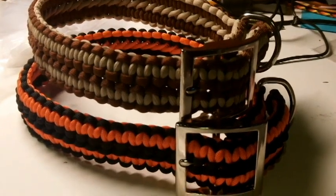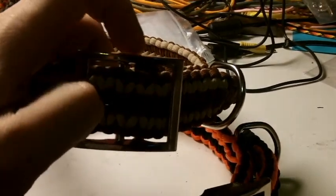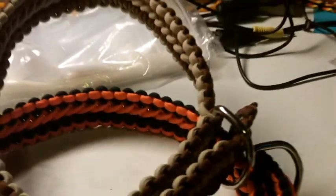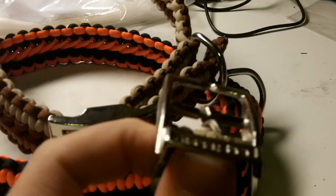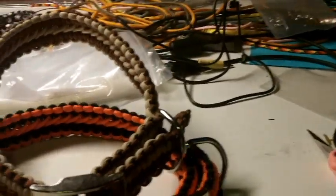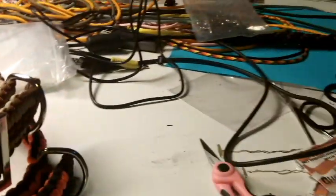Hi, this is Dan from Rock Paracord. I'm in the process of making some dog collars. These are adjustable. I got a little bit wider buckle here that enables the paracord to slide in and out a little bit better. The one that I had for my dog Guinness, that you saw in another video, was a little bit smaller buckle and it makes it real hard whenever you're trying to loop it through here. So I'm making these with a bigger buckle.